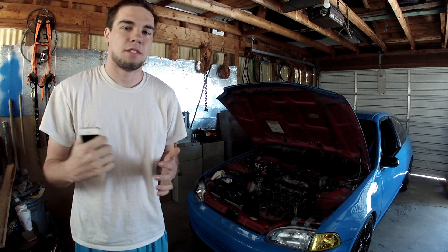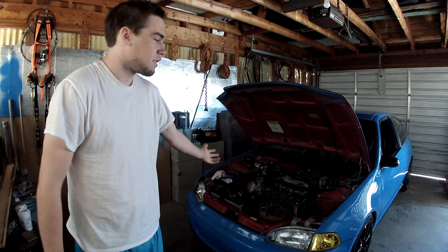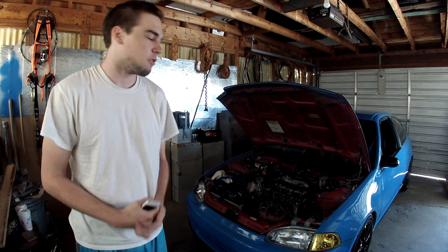Alright, what's going on guys? Got a video. Obviously, the Honda — you can see there's something wrong with it.